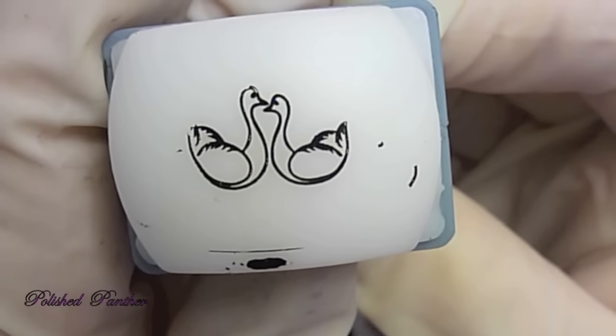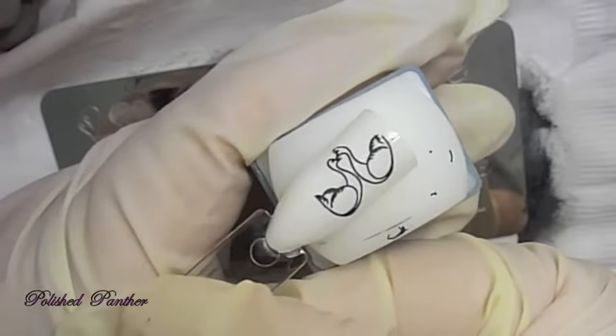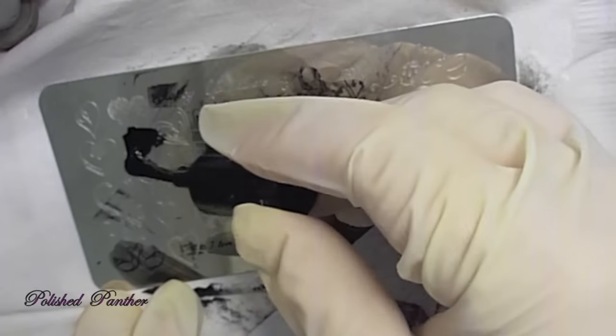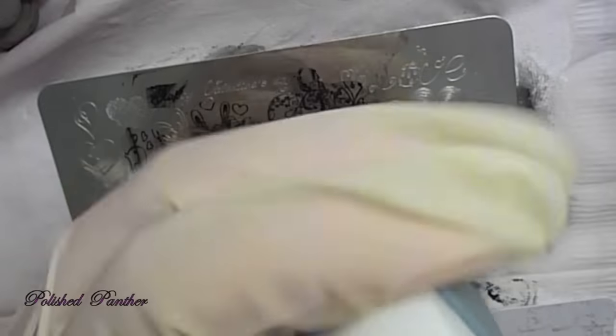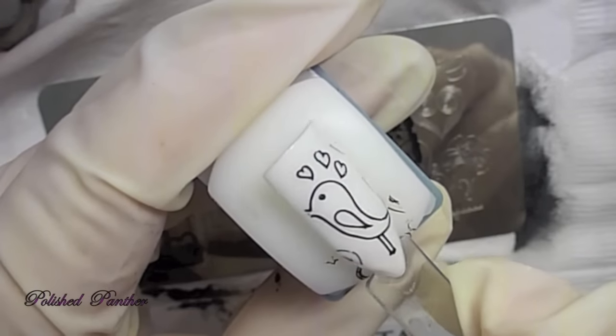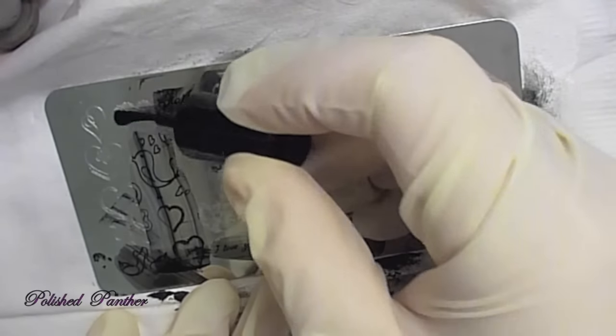I was trying to test out the fine detail, so you can definitely read it. And look at the cute little — I don't know what those are. Geese? They're kissing. So we're coming towards the end here. I missed the beak there, so what I decided to do was on the swatch stick make it look like the beak was missing on purpose.